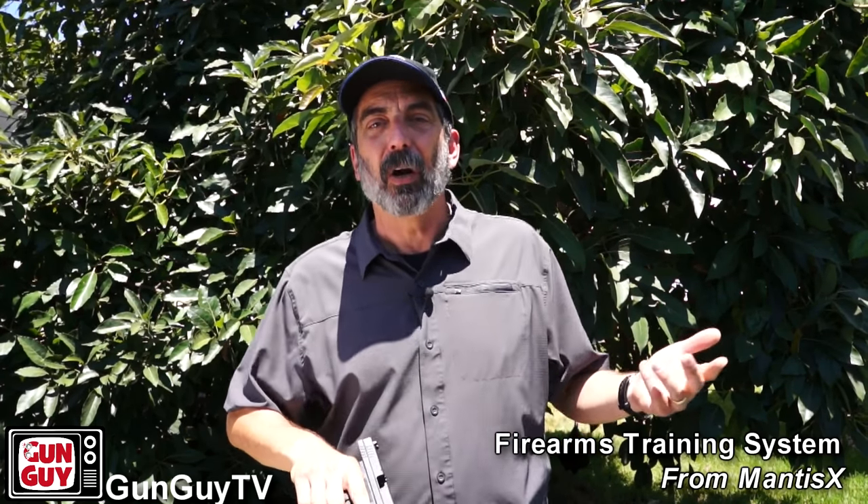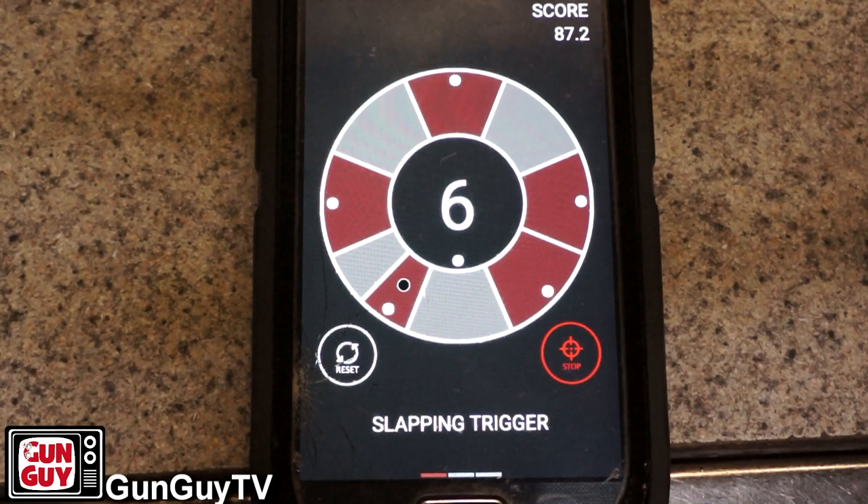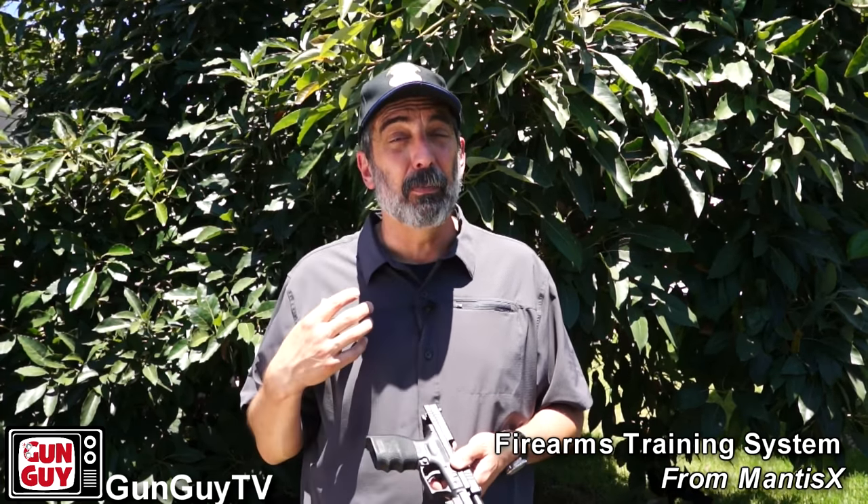Not everybody has a firearms instructor available to them, and not everybody has the budget to go pay for private lessons. This thing will help you diagnose your shooting on your own. It's not terribly pricey, and what I do like about it is not only does it give you the interface, but at the end it gives you some suggestions on what you could be doing that's causing the problem, so you know what to try to fix it. I also like the fact — because I'm a big proponent of dry practice — that it has a dry practice setting, and I tried it a lot and found that it works really, really well.